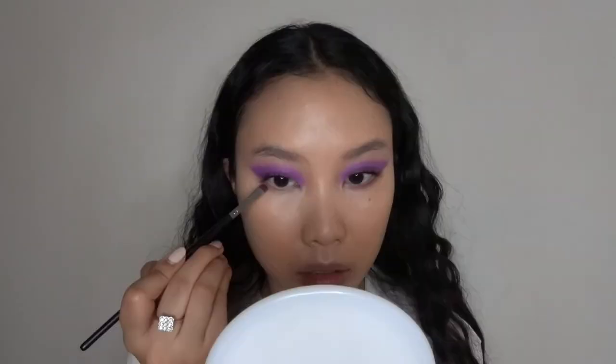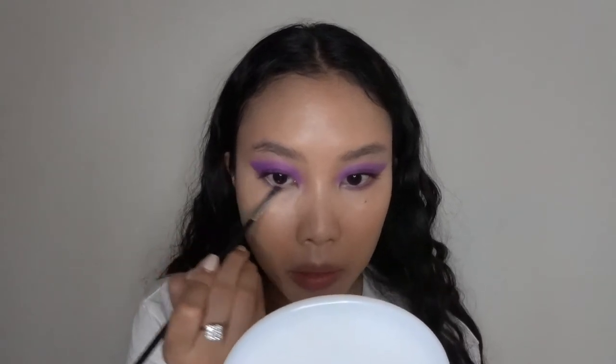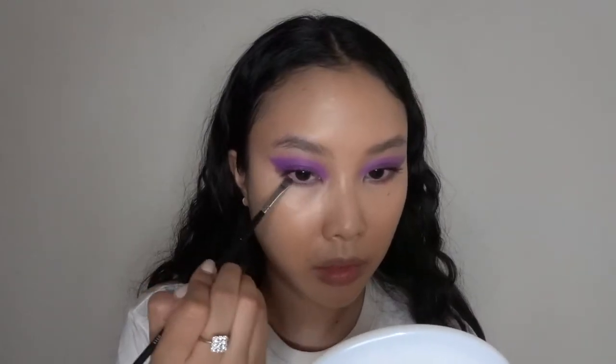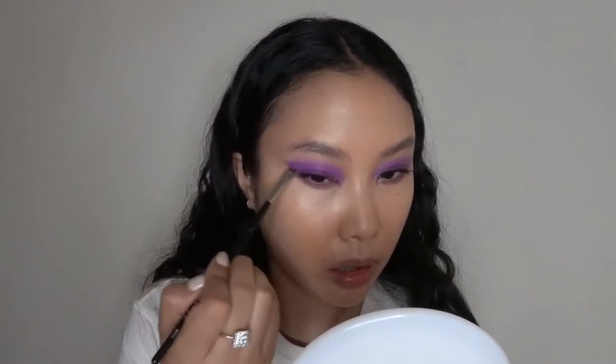Now to finish off the eyes, I'm going in with a detail brush with the same pop of purple and blending this into the lower lash line. At the same time, I'm taking that maroon deep purple color and focusing that on the outer V of the lower lash line to get some dimension. And of course I use mascara for my lower lashes.